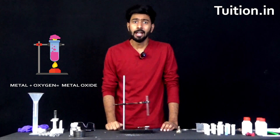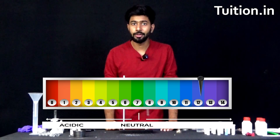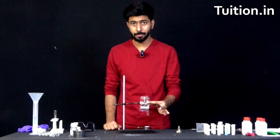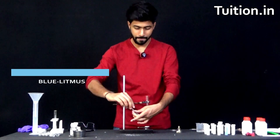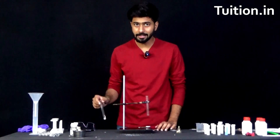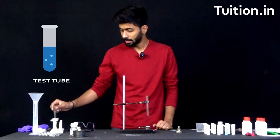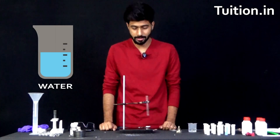So in this experiment, we want to figure out whether these metallic oxides are acidic or basic or neutral in nature. For that purpose, we will be taking magnesium ribbon, blue litmus paper and red litmus paper. We'll be using test tubes to burn the metal and hold the oxides which are formed, and a little water to form a solution in order to carry out our test.